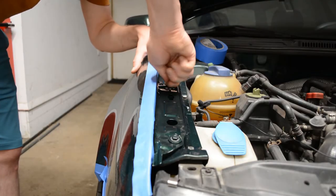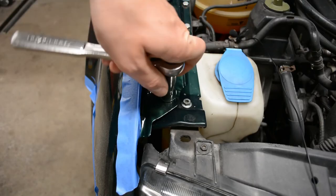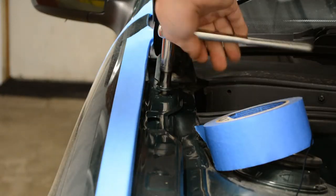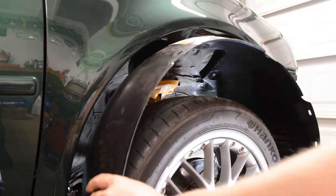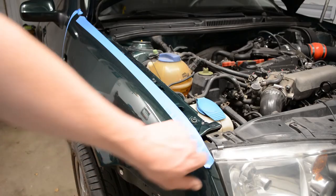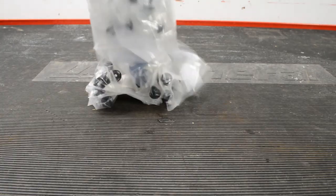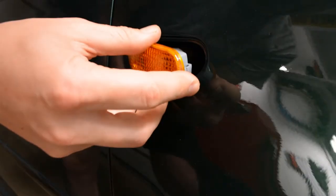For those of you who haven't installed a fender before, it's really not that bad. I would say the most difficult part is just lining it up between the hood, bumper, and door — but even that, really not that difficult. Everything went in, the new fender liners, all that stuff. It looks great, functions great. I'm really happy that I replaced the liners and the hardware — all that stuff worked perfectly.